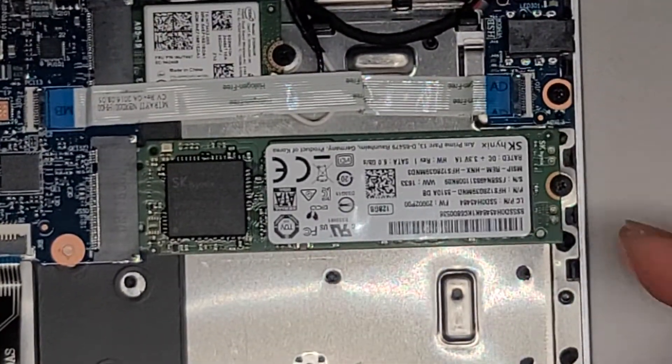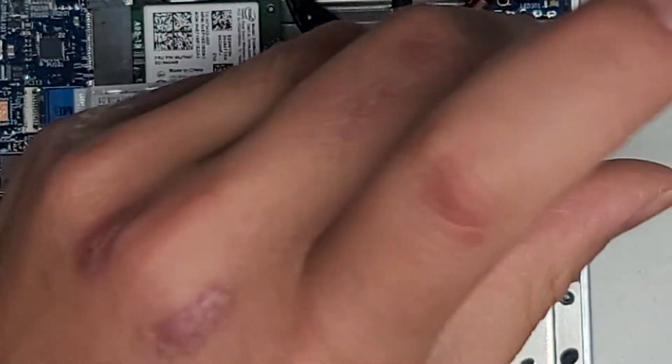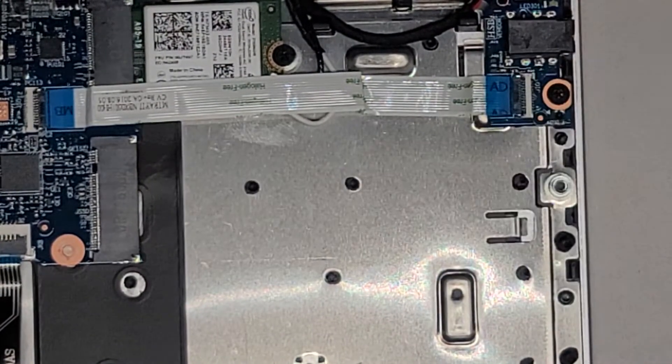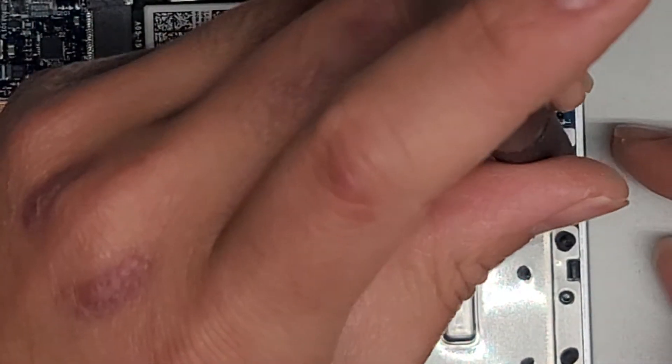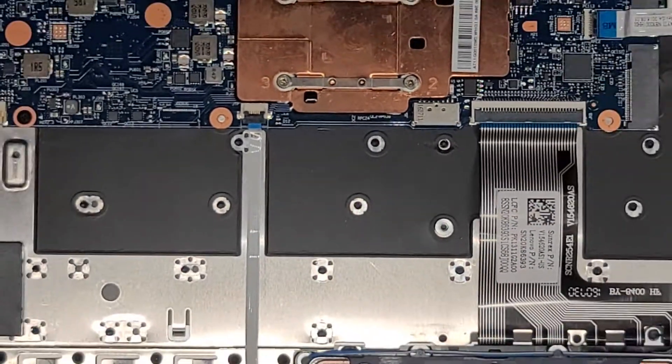There's not much else to look at in here, so I'm going to remove the SSD. It should still boot up — it'll just say it doesn't detect the boot device. So let's take the SSD out: that one screw, lift it up slightly, and then pull this back. We got the SSD out. We're gonna put this screw back in there and actually put the laptop back together because I don't think it's gonna boot up.